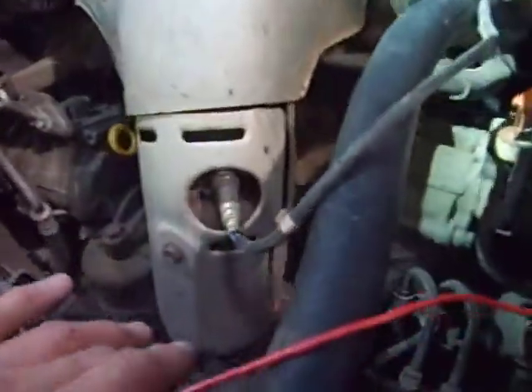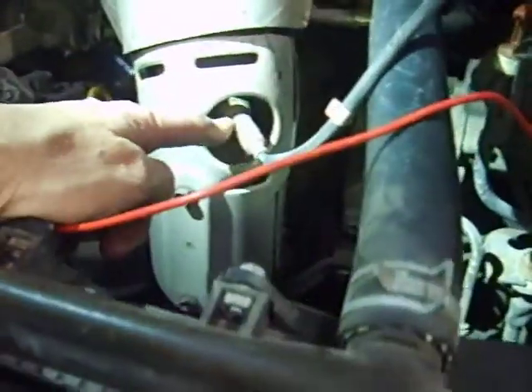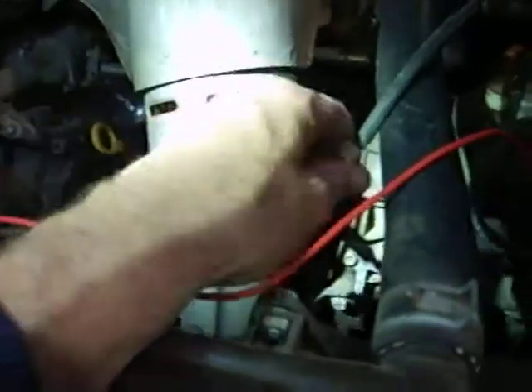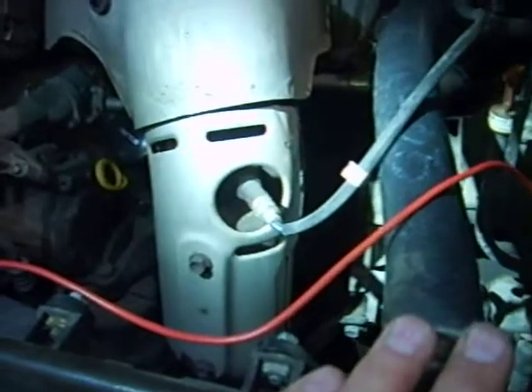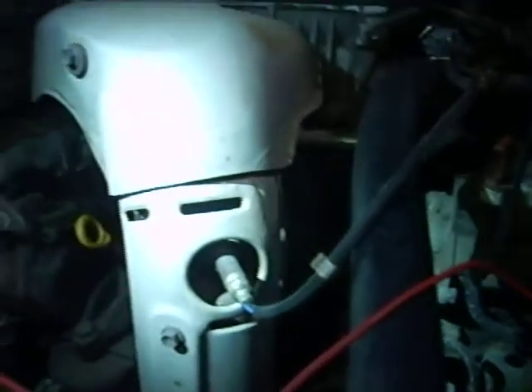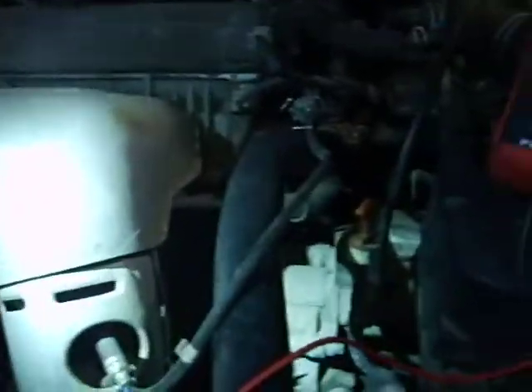Here is the air fuel ratio sensor — looks just like an oxygen sensor. This is confusing to people because the California model Camry's came with air fuel ratio sensors, while the 49 state cars came with oxygen, traditional O2 zirconia based sensors.